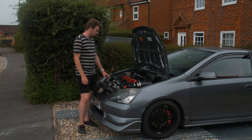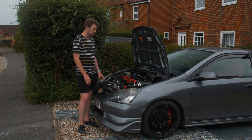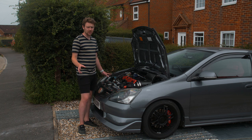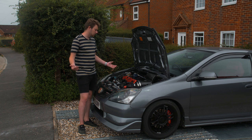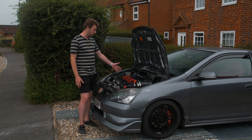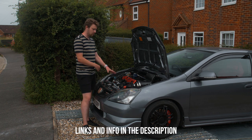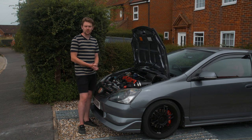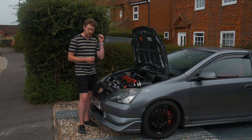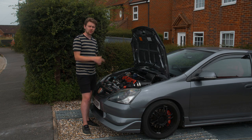Hopefully this video has been able to help you out if you're going to tackle something like this yourself. There are companies that can do it for you if you don't feel like tackling it. None of the bolts on my car were hard to get off, which I was lucky with. This is now ready for a map - that's going to be the next thing and I'm very excited. I'll leave links to all the stuff I've used in this video below, with a discount code if you want to save some money. If you have any questions leave them in the comments below, like the video, subscribe, and I'll see you in the next one.